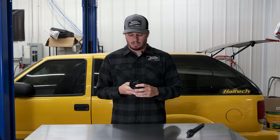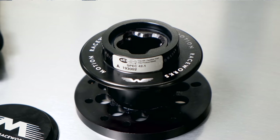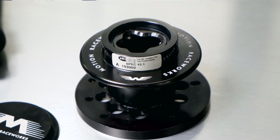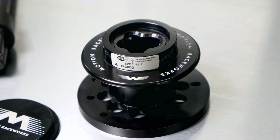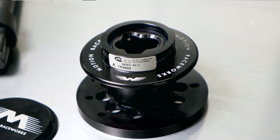We basically started from the ground up on this quick disconnect. It is SFI 42.1 approved, so it's legal for use in NHRA and IHRA drag racing across all ends of the spectrum. That makes it not only a good replacement for what you have, but a safe piece — and that was one of the important things for us. There are a lot of quick releases on the market that aren't SFI certified, and why that's dangerous is simple: you don't want a steering wheel coming off while you're going down the track.